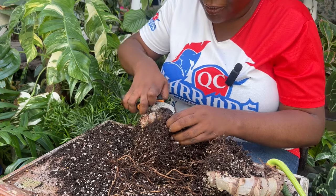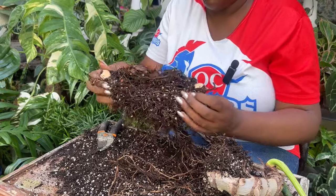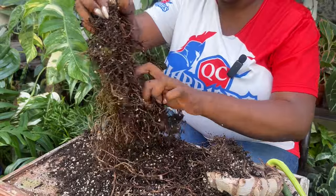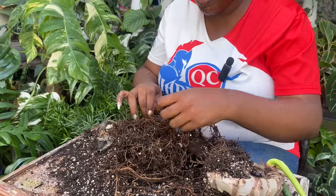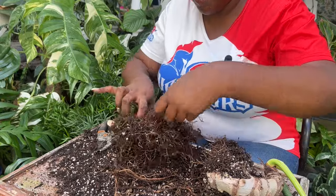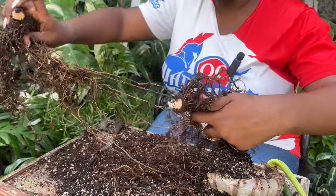I'm not the gardener that's cleaning their shears in between cuts — be that person, don't be me. I wish I was that gardener but I never will be; that is just excessive to me. I've never had a problem. They say you'll transfer diseases and stuff, but I do enough preventative spraying that I think I won't transfer anything crazy.